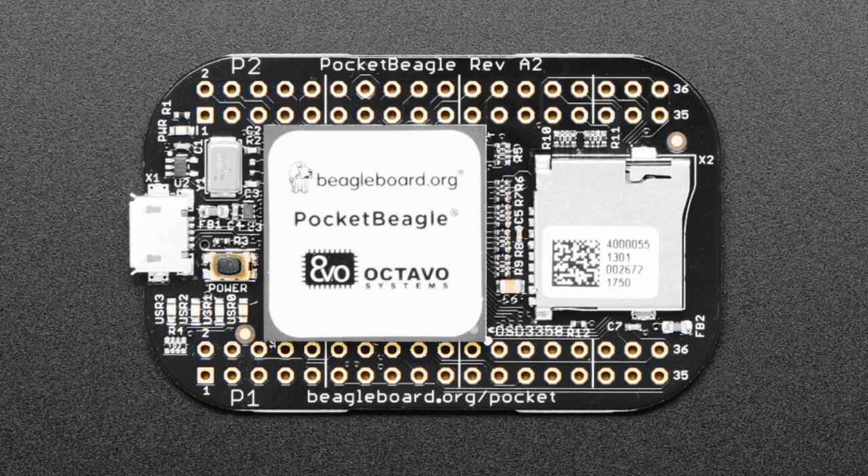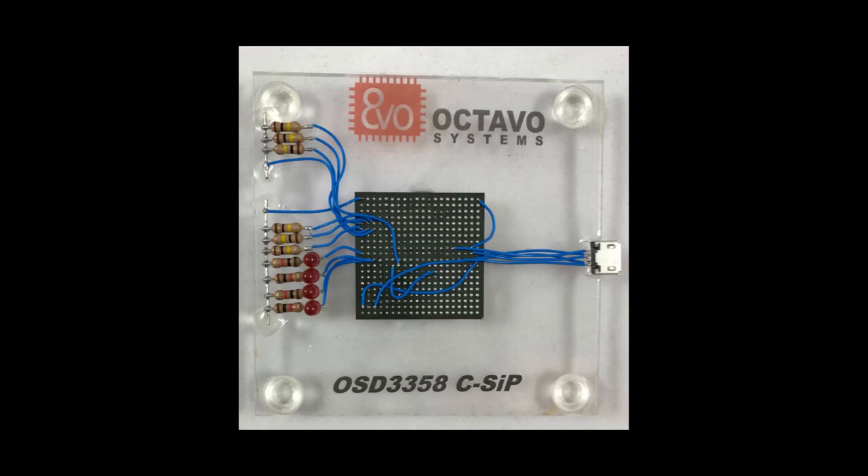It's so integrated that you can dead-bug a Linux computer using this chip. Octavo did that as a hack to show off just how integrated it is. All you need is literally about eight resistors, four LEDs to tell you what boot state you're in, a couple of jumper wires, and a USB connector wired up directly — and this is a booting Linux system. That's pretty amazing. You don't need anything else. You can just blue-wire hack a Linux computer.